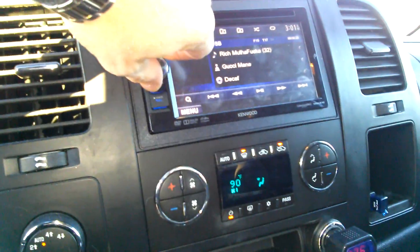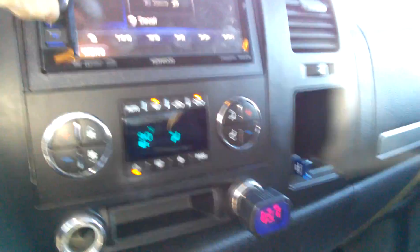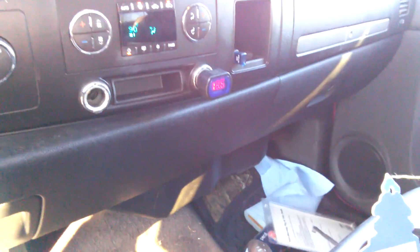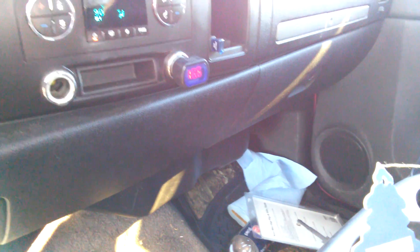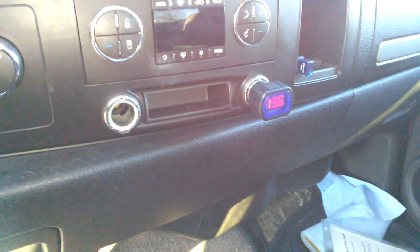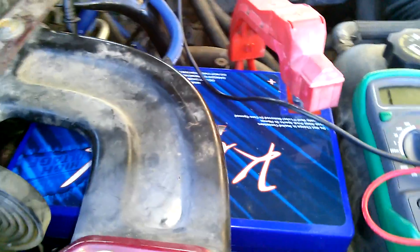What that does is it keeps the regulator at 13.7. Amp clamped it there for a minute. Let's see what happens when we turn it off — it goes down to 13.2. There's another Kinetic. Just so you guys know what we're dealing with: one Mechman alternator, all watt gauge cable. Two — this is an 1800, the other's a 2400. Three — Mechman alternator.